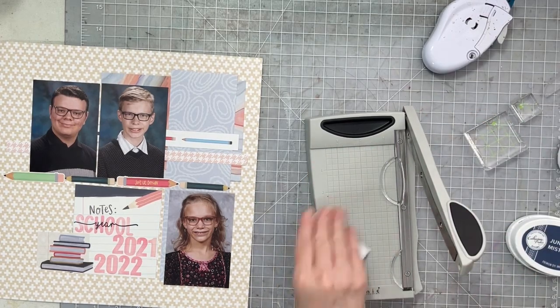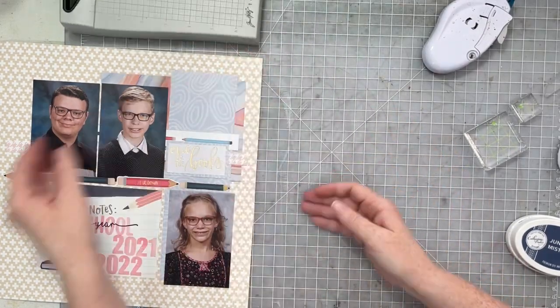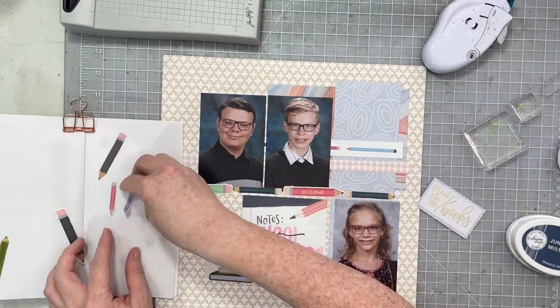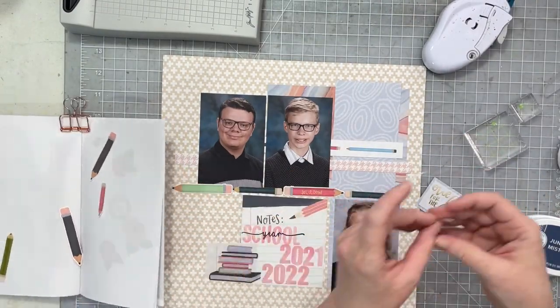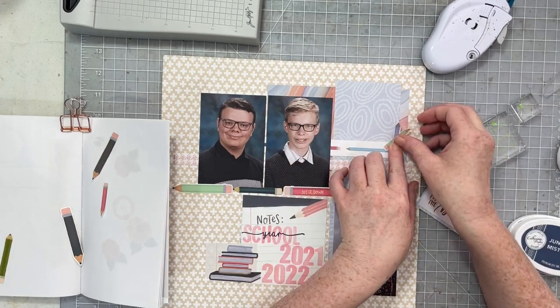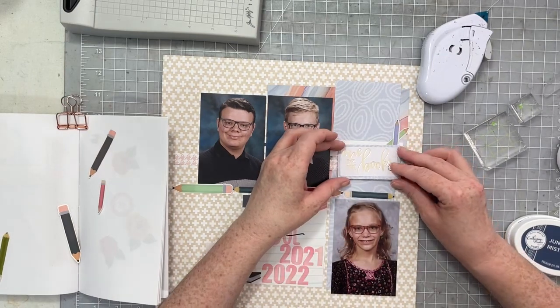I'm going to put it right up here and then use the rest of my pencil stickers and cluster them up and around my layout in different spots. I end up using all those pencil stickers — so yay for all the pencil stickers being gone!